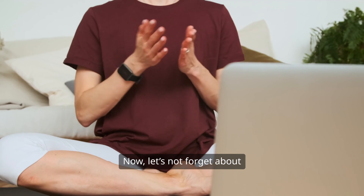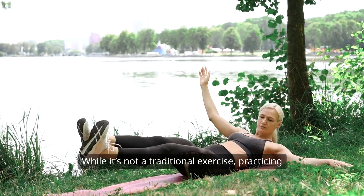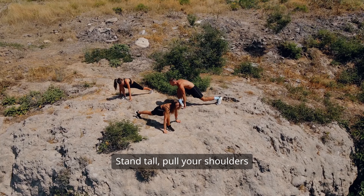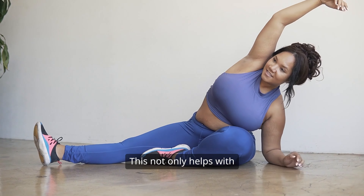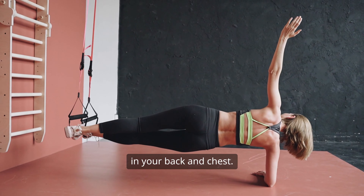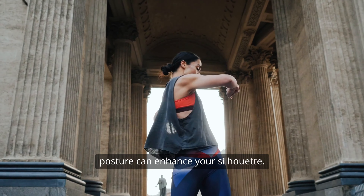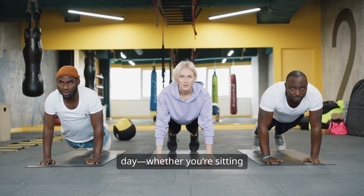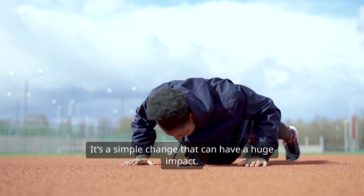Aim for three sets of 10 to 12 reps and you'll start to feel that lift in no time. Now, let's not forget about the power of posture. While it's not a traditional exercise, practicing good posture can make a world of difference. Stand tall, pull your shoulders back, and engage your core. This not only helps with your overall appearance, but also strengthens the muscles in your back and chest. You'd be surprised how much a good posture can enhance your silhouette. Try to be mindful of your posture throughout the day, whether you're sitting at a desk or walking around.